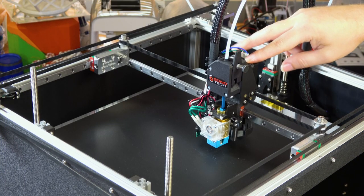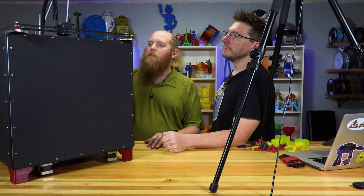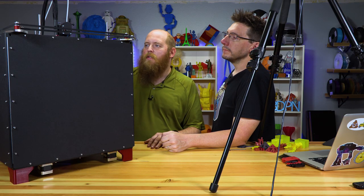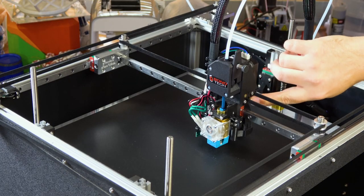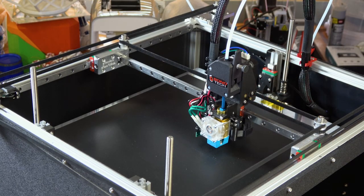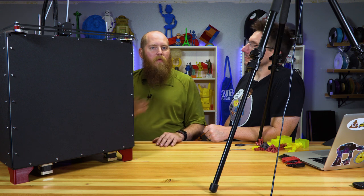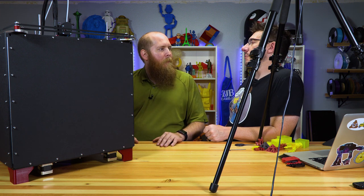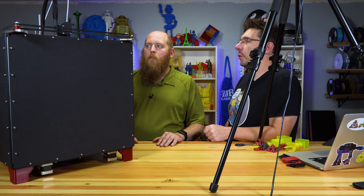It uses actual E3D stepper motors on X, Y, and the extruder — 0.9-degree steppers, which is how they get such intense accuracy. The whole hot-end assembly is 3D-printed with brass inserts melted in during assembly, and they have really good instructions on how to do that. People might worry about 3D-printed structural parts, but there's not enough load on these parts to matter.